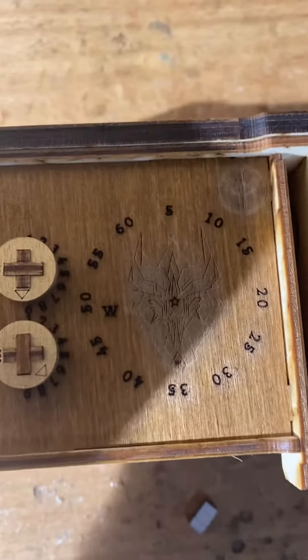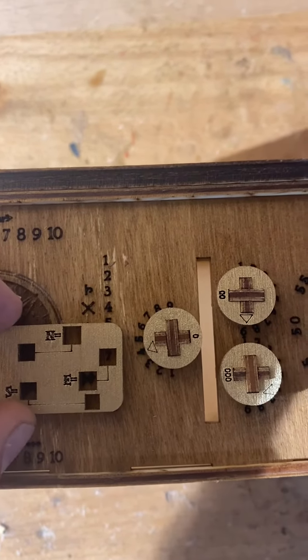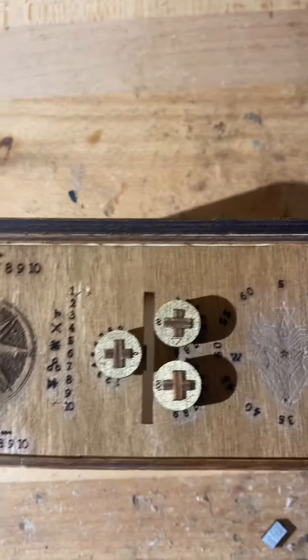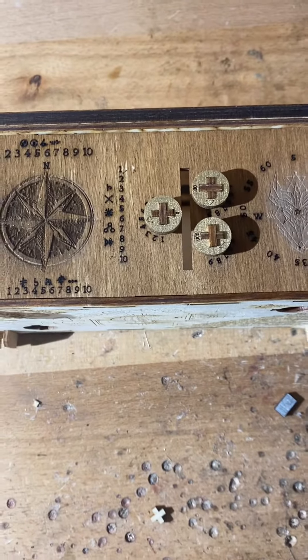And then you do the same thing for east. I don't remember exactly which symbol it is — I think it's that one — and it equals seven, I believe. So the code is four, nine, seven when you do all that. Message me back and let me know if that makes sense, but I think that's what you were asking.